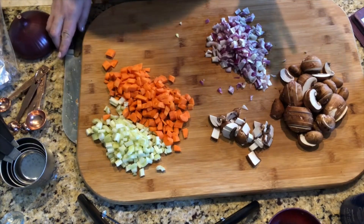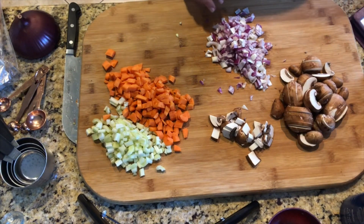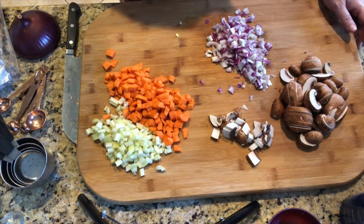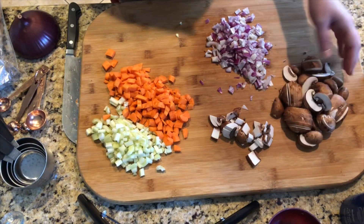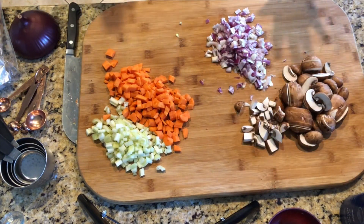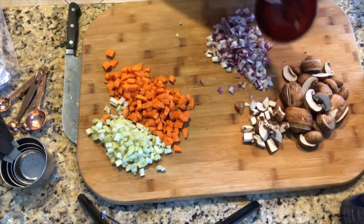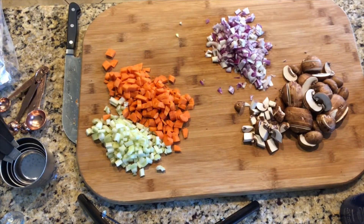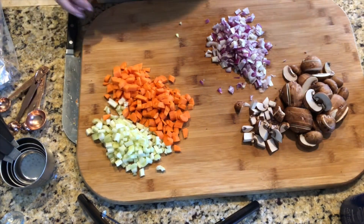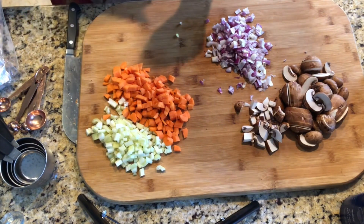My vegetables are ready. I had forgotten partway through that one of my sons doesn't like mushrooms at all, so I want to make the mushroom pieces a little bigger so he doesn't get surprised by them. I do want to mention again that I am making this in an Instant Pot, but you can absolutely make this on the stovetop or in a slow cooker — I'll have the recipe for all the variations down below.